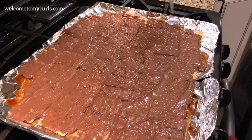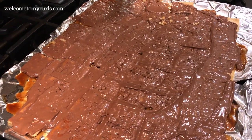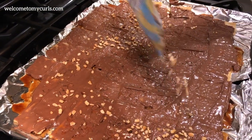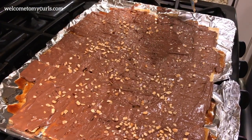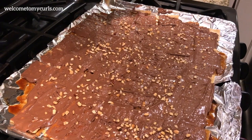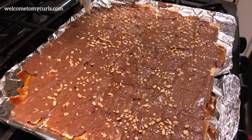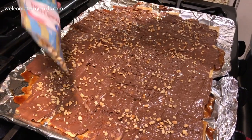Sprinkle the top with whatever you like. We like mixed nuts, but you could do peppermint chips, pistachios, toffee bits — really anything you want. We just keep it simple with mixed nuts. Then you're going to let this cool. You will be so tempted to eat the crack right now, but don't do it.